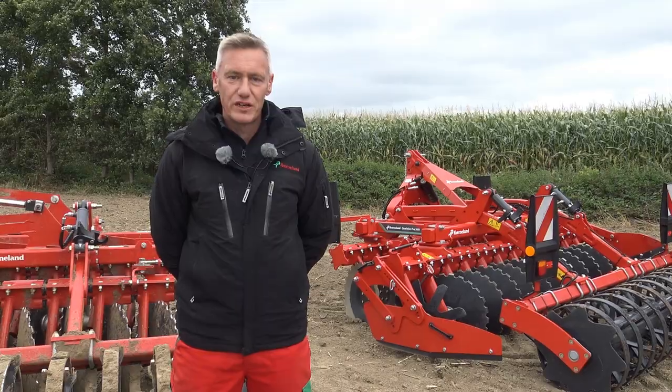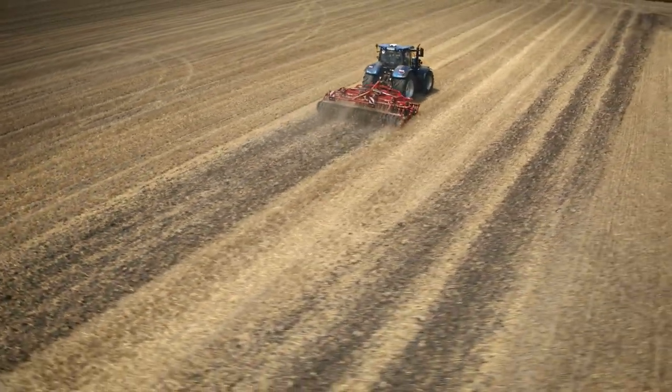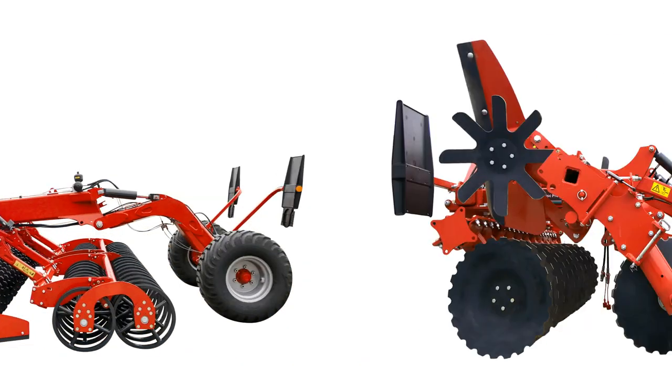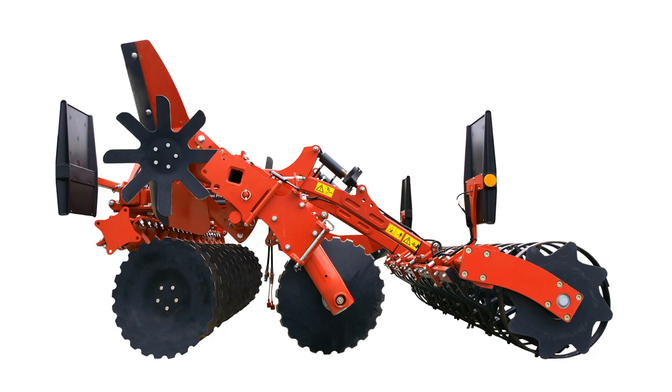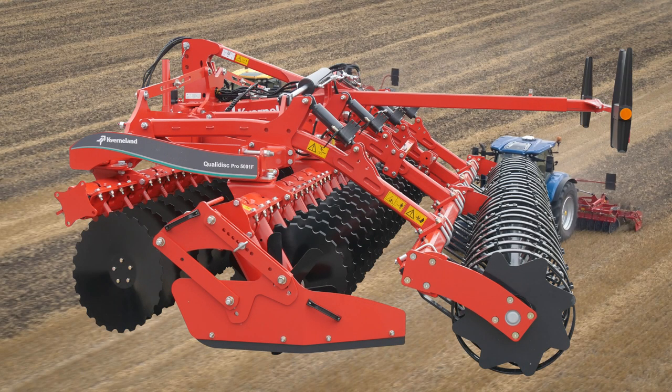The machine is capable of working up to 20 kilometres an hour. The Quality Disc Pro range has a working width of 2 metres to 7 metres. It's dedicated to shallow work and also deep work down to 15 centimetres. This machine will also incorporate high amounts of trash.